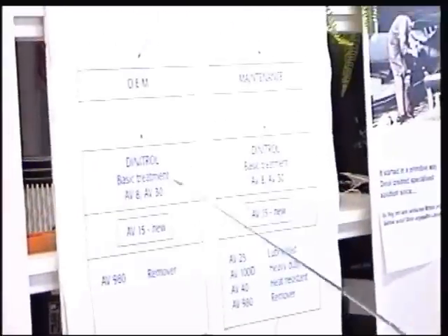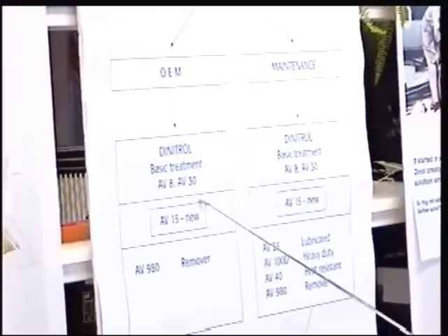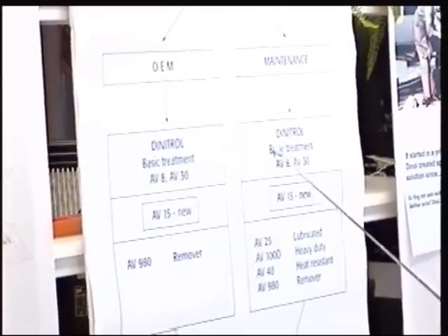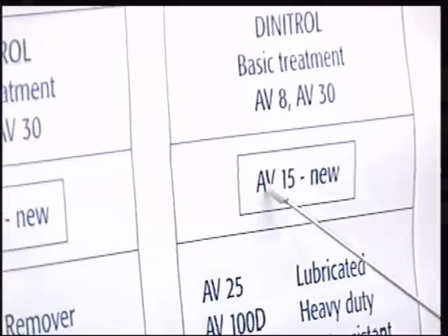For example here on OEM — instead of AV8 and AV30, AV50 will be introduced. And for the maintenance of older aircraft, I would still recommend AV8, but for the newer aircraft, probably AV15 will be dominant.